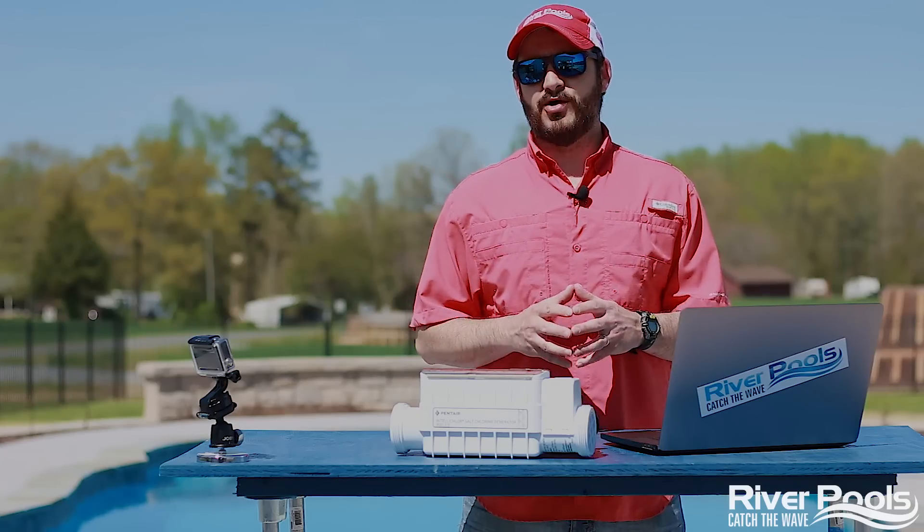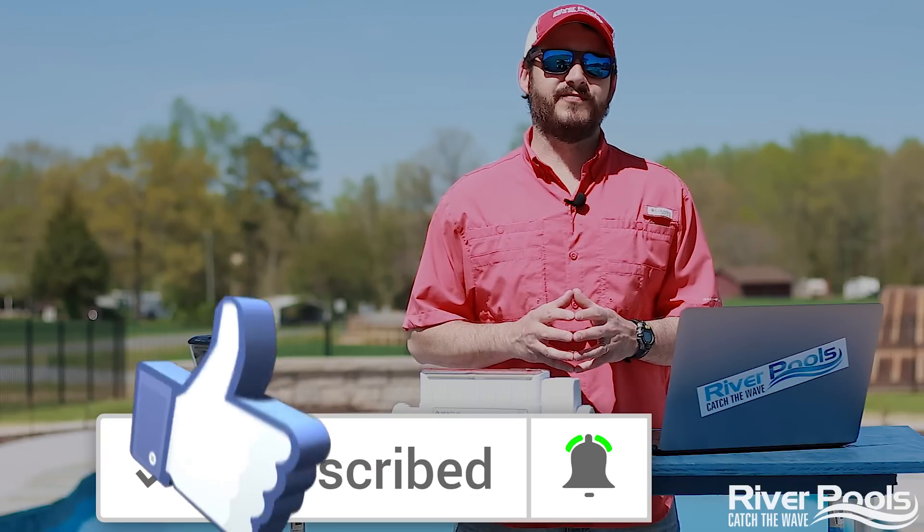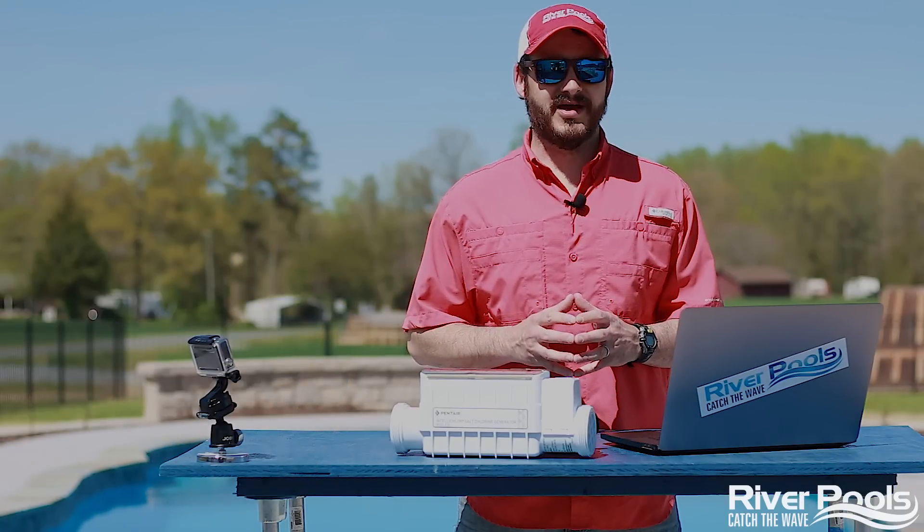Real quick before we get going — if you find this video was helpful, give it a thumbs up, subscribe to our YouTube channel, and follow us on Facebook and Instagram for more educational pool content from us here at River Pools.